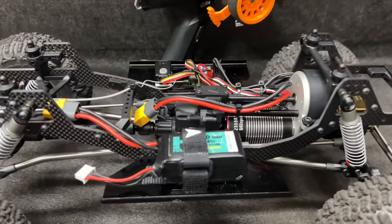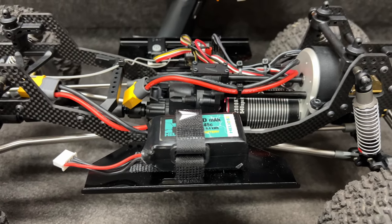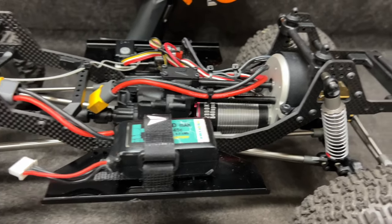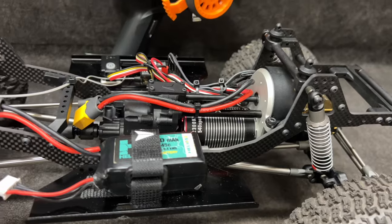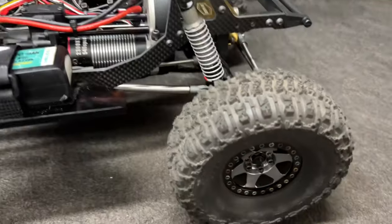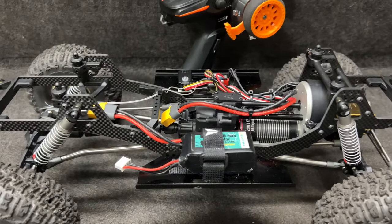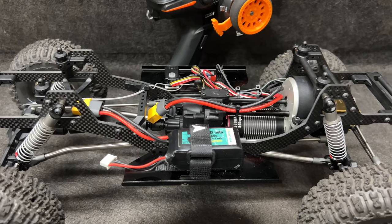Here we go — we are ready. Got an 850 milliamp 3S on this one, so a little bit lighter than what I've been running. Chassis Fusion 2300KV, Pro RC8X brass, 500 Trenchers — we are ready to go.